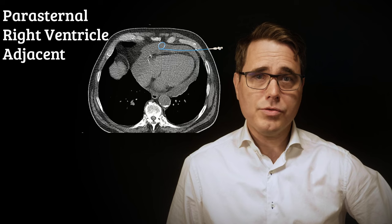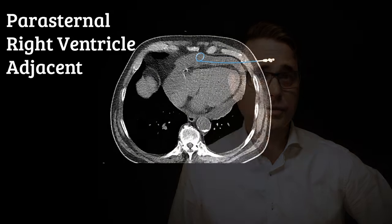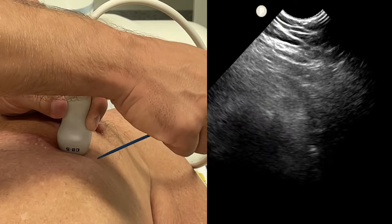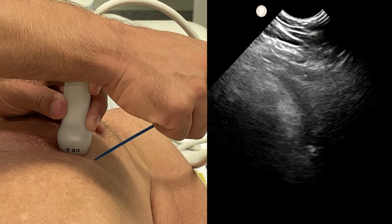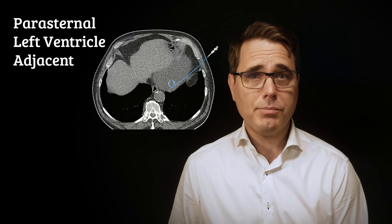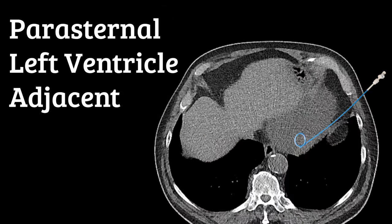A parasternal right ventricle-adjacent approach allows for a superficial needle path very parallel to the right ventricle. The tip of the pigtail will be positioned ventrally, and in immobilized patients this gives sub-optimal drainage. So this approach is mainly suitable for localized effusions or in emergencies like cardiac arrest. The parasternal left ventricle-adjacent approach is also parallel to the heart on the other side, adjacent to the left ventricle. Importantly, the drain tip will end up in the desired dorsal-caudal position. This will always be our first-hand choice.